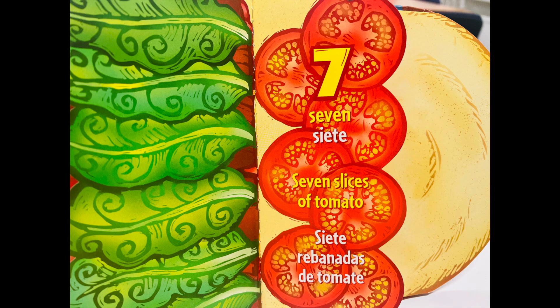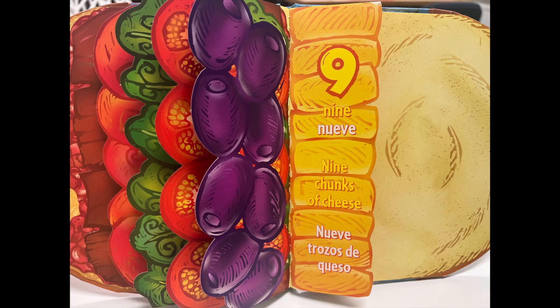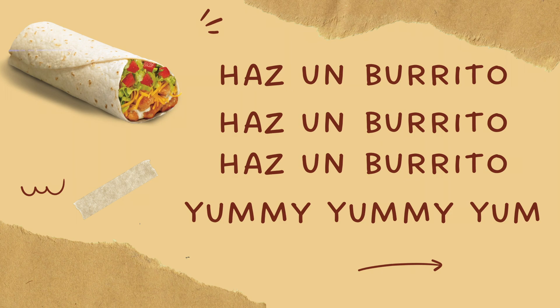Siete rebanadas de tomate. Ocho aceitunas jugosas. Nueve trozos de queso. Build a burrito, build a burrito, build a burrito, yummy, yummy, yum. Haz un burrito, haz un burrito, haz un burrito, yummy, yummy, yum.